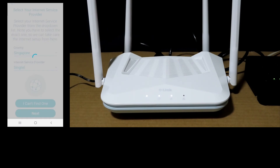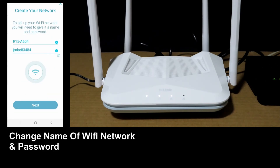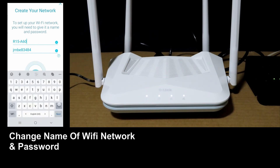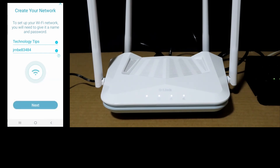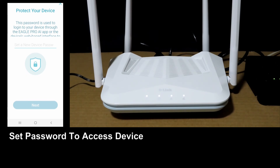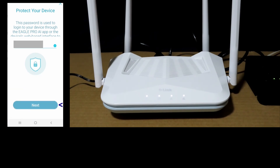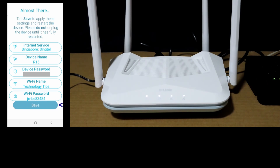Go to Next. You can change the name of your Wi-Fi network and change the password. Once that is done, go to Next. You can create a password to log into your device through the EaglePro AI app. Set a new device password. You can also name your device — we will leave it as R15. Go to Next and save the settings.